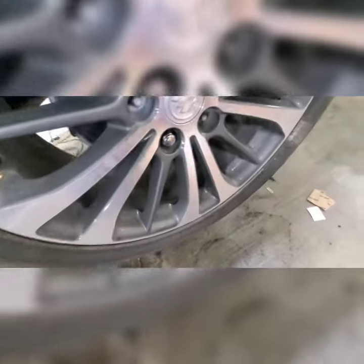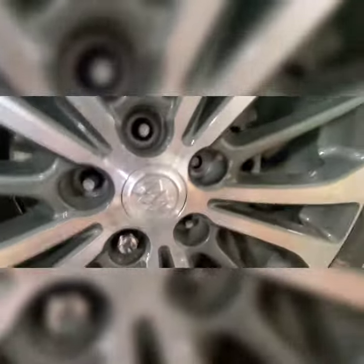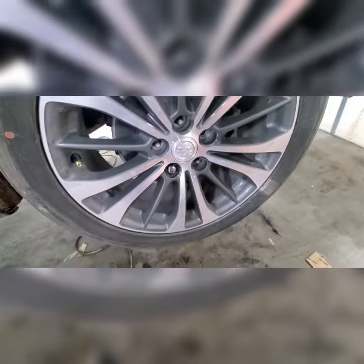We got this bad boy out — drilled it all the way through. You can see the lug; I just pushed it in there, it was sticking out just a little bit. I did manage to drill all the way through it and take this last one off. I got a couple of new lug nuts for it, and that's how you do it.